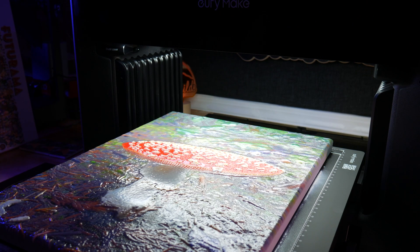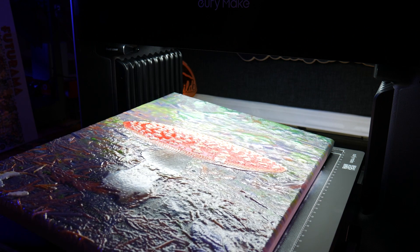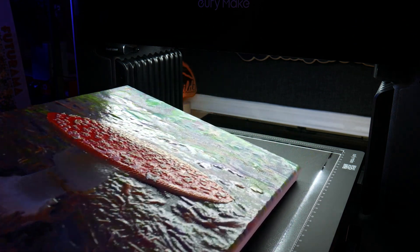Since the ink cures instantly, it can print layers upon layers to build up Z-height and give your prints a 2.5D texture.